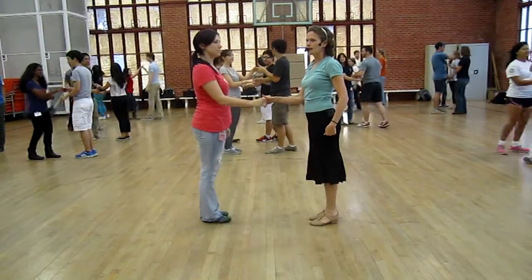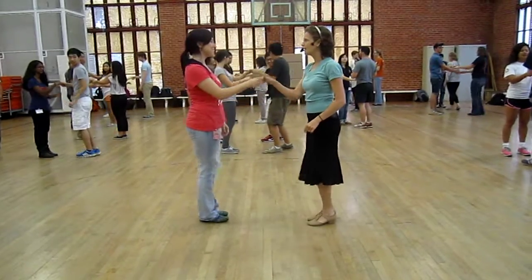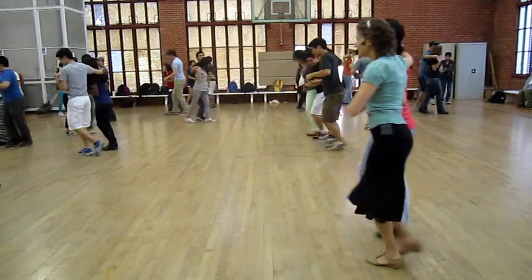Let's do it again, starting with a back break. The back, go, exit. Ready, go. Back, break, catch. Back it up.